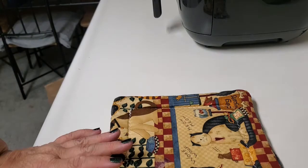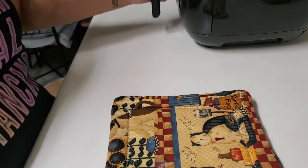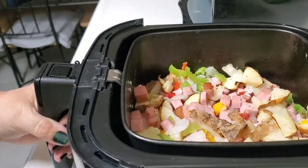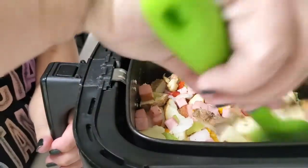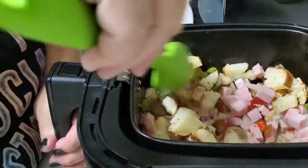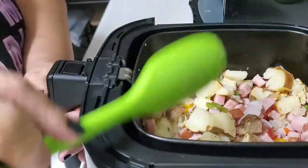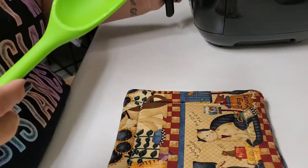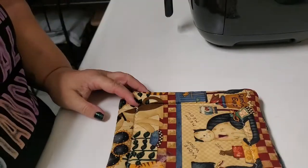It's time to check on our food — smelling good! I'm just going to give it a nice mix around and pop it back in for another eight minutes. In the meantime, I'm going to scramble up some eggs.